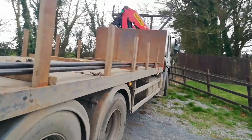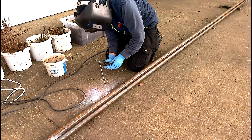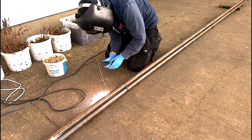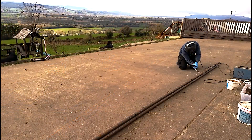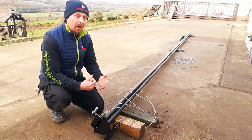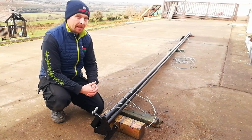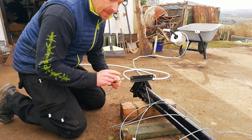We went to the builders' providers and bought three lengths of 42mm diameter tube steel with a three-millimeter thick wall, seam-welded them all together to strengthen the structure. We made the end collar from scrap steel we had lying around, and a gate hinge from the builders' providers which cost a tenner, putting the total build cost of this mast at £185 — saving over £200 on a ready-made equivalent.